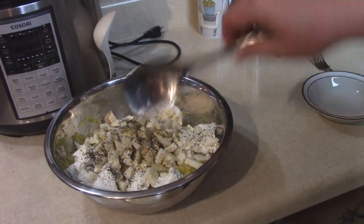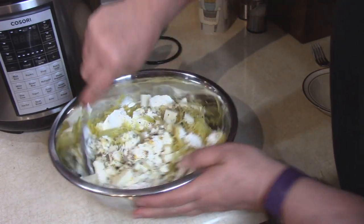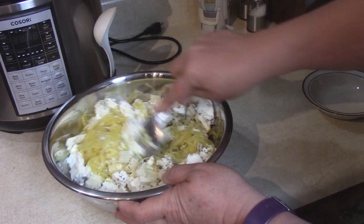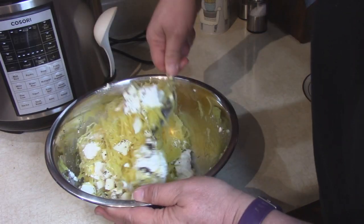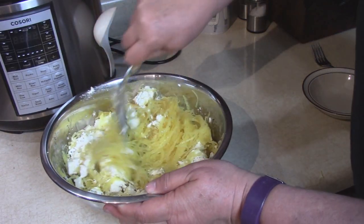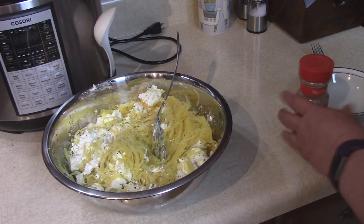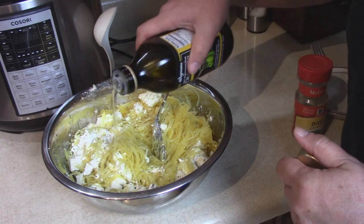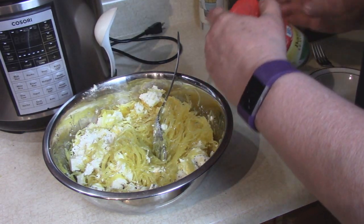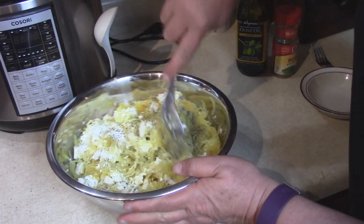Now we're going to toss this and mix it a little bit, crumbling the cheese a little more as we mix it through the dish. It's still a little warm and it makes the cheese a little creamy. As we toss it, I'm going to add a little more olive oil down into these strands of spaghetti squash, and a little more basil. Oh boy, that smells good.